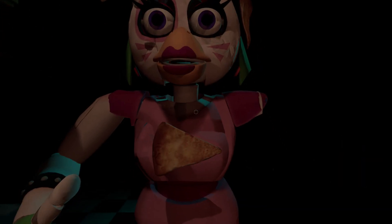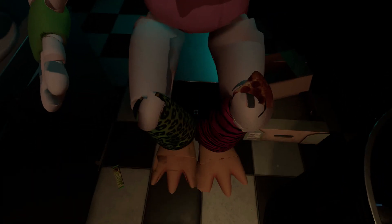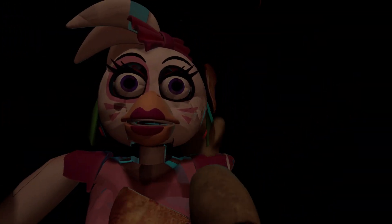Welcome back to parts and service. There have been customer complaints about Chica's acrid smell. Sounds like Chica has been rummaging around the kitchen again.